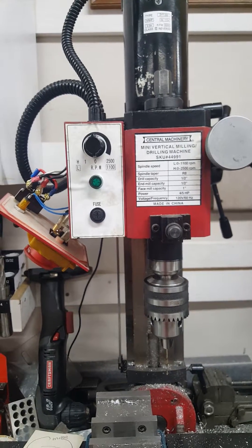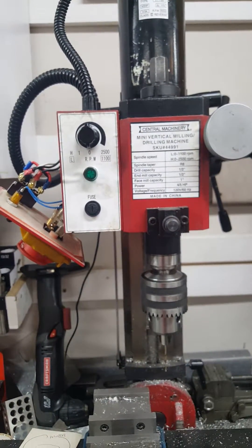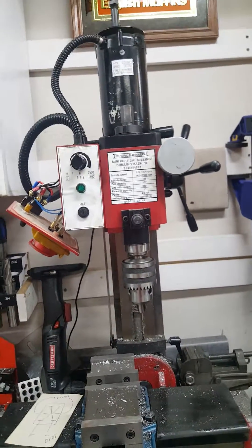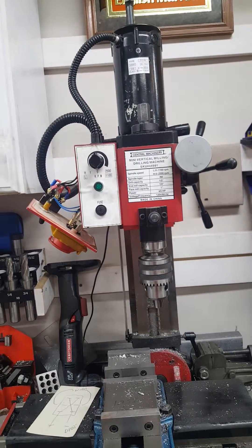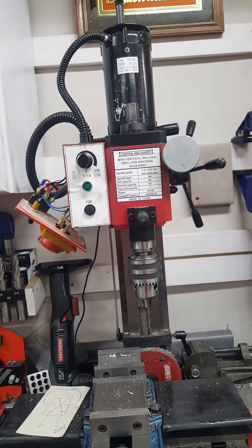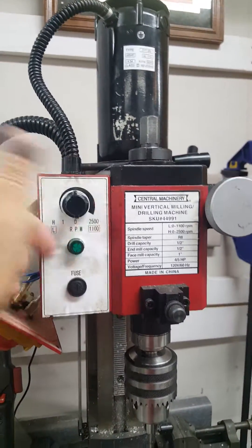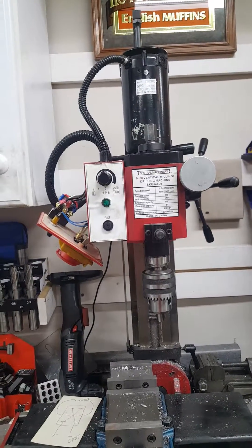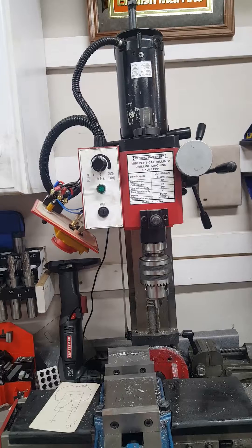The wiring looks to be identical except the mill doesn't have a switch where the lathe does, so I think it should be okay. They do caution that you're supposed to turn it off before you switch directions, which is fine. Some people have said they've had theirs wired this way for a couple years and never had an issue.